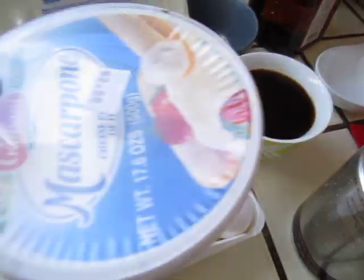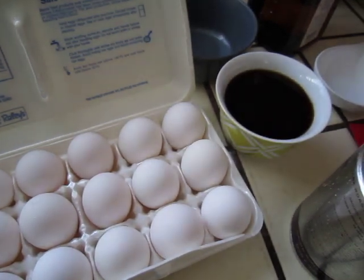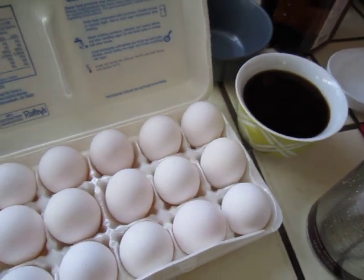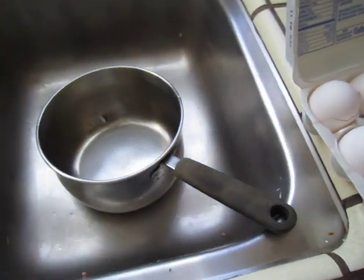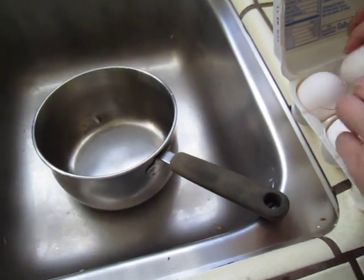Okay, all these we will start to make tiramisu. So first I will separate the egg — I need only egg.